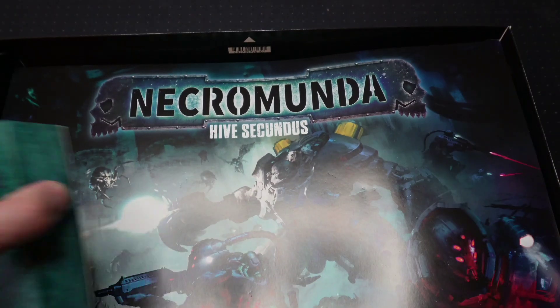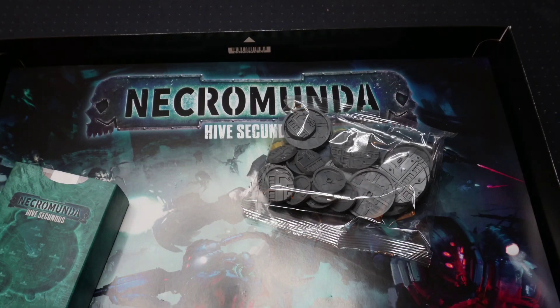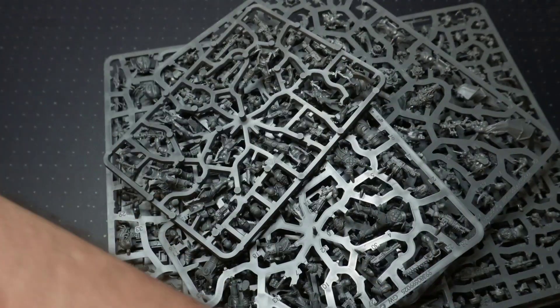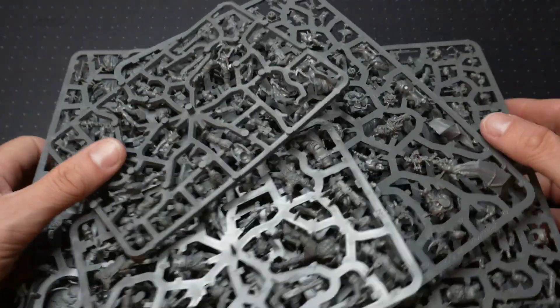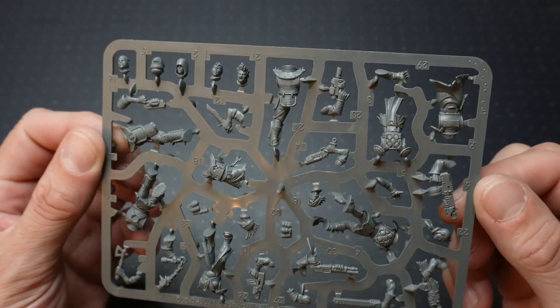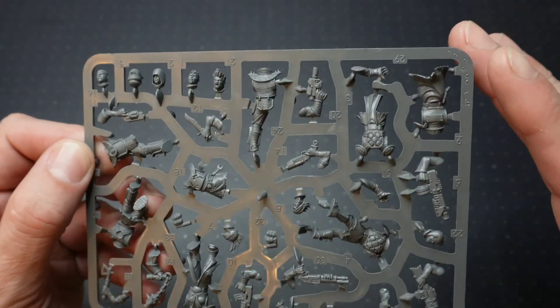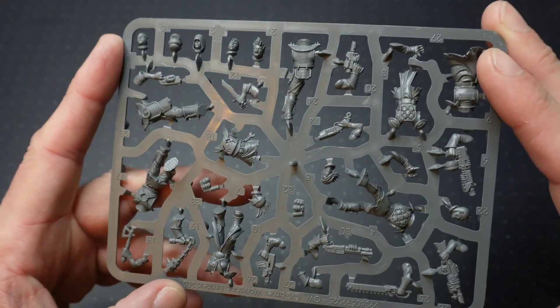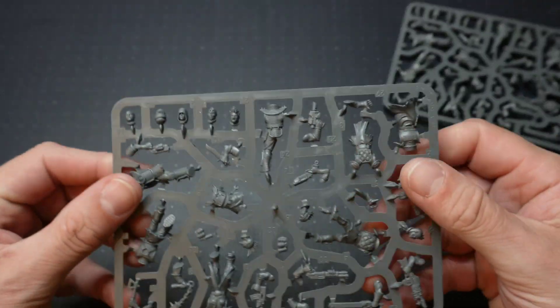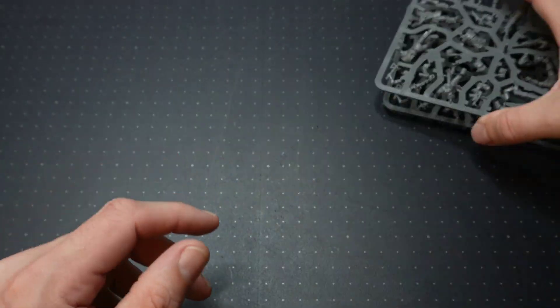Let's have a look at all of these sprues. Starting with these ones — these are Hive Scum sprues, the standard Hive Scum that have been previously released, so nothing new on that one. They were released in 2021 or 2022 I think. There we have one and two of those sprues, so that looks like that would be eight of those.